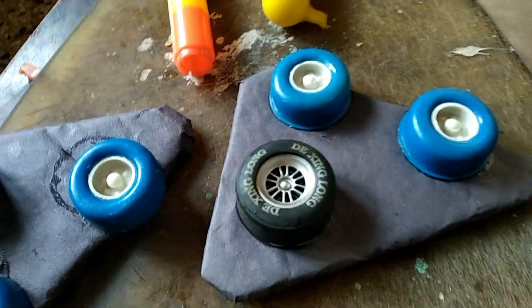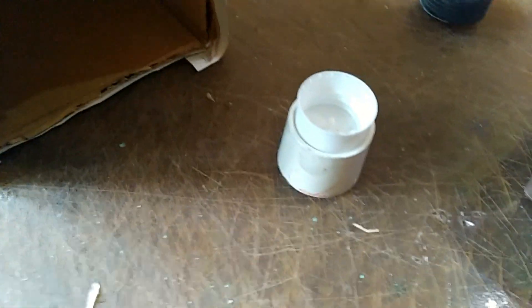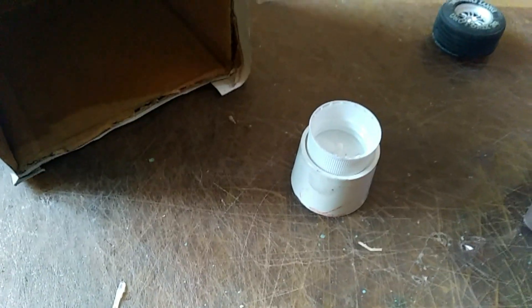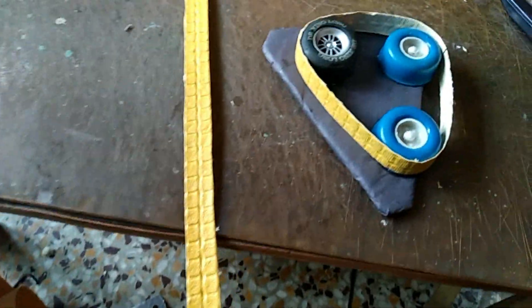I will apply a conveyor belt on these wheels. One more thing — these are two bottle caps which will be used as the neck of the robot; I'll wrap some paper over them. Keep this strip carefully — this strip will be used as a conveyor belt on the wheels.